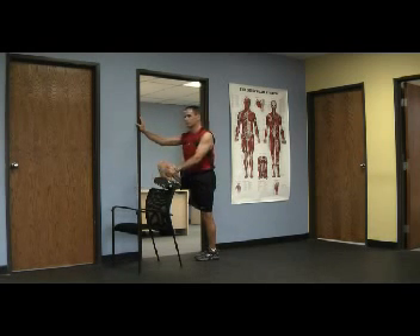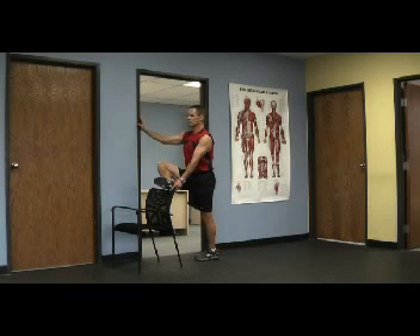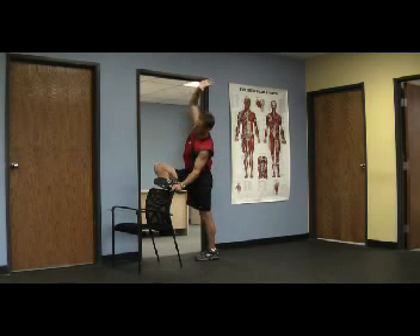Now I'm going to fall forward again and rotate. This is how those muscles get wound up in the golf swing. If these are tight, they can cause all sorts of problems — low back problems.